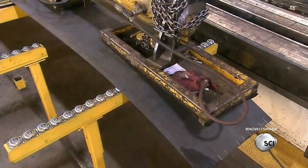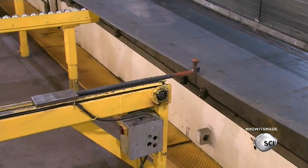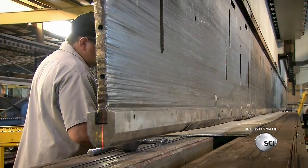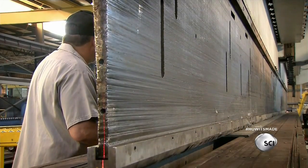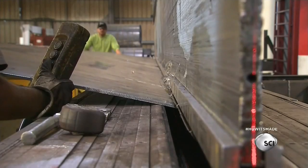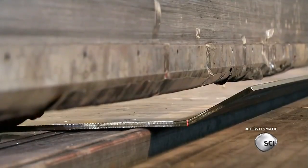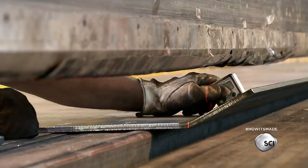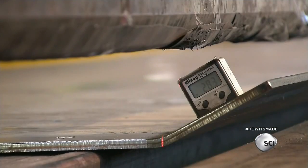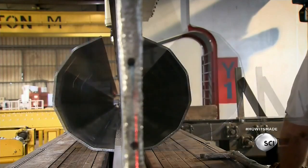Workers number the machine lines with chalk, giving lines directly opposite of each other the same number. Then they transfer the sheet to a bending machine called a press brake. The press brake bends the sheet along the marked line to a pre-programmed angle. Workers use a digital measuring device to make sure the first bend is accurate, then continue bending along the remainder of the lines, transforming the flat sheet into a multi-sided round pole.